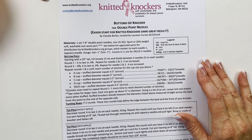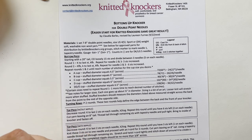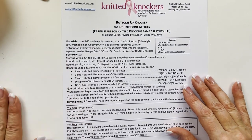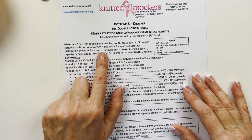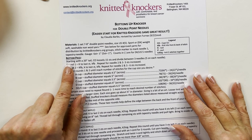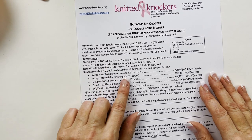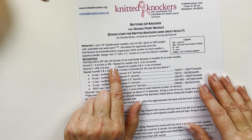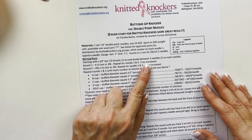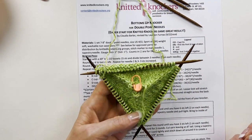The pattern covers all different sizes. Knitted Knockers gets the most requests for neutral colors, size B or larger. Starting with a 20-inch tail, cast on loosely 15 stitches and divide between three needles. For round one, knit to the last stitch and KFB — a one-stitch increase, knit front back. Repeat for needles two and three: three stitches increased. This is why DPNs are handy — the pattern is separated in thirds, and you can have one-third on each needle, doing the same thing on each.